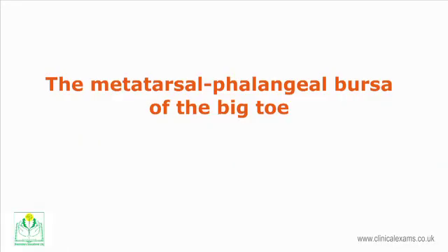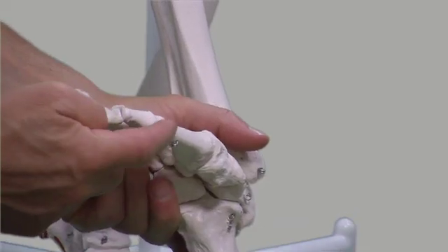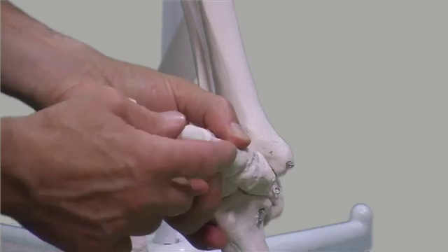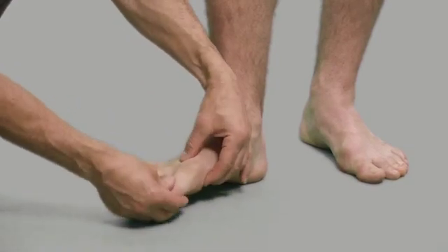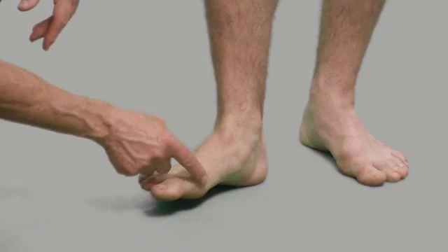The metatarsophalangeal bursa of the big toe is located in the medial aspect of the first metatarsophalangeal joint. To identify the joint line, flex and extend the big toe. Palpate along the medial and superior aspect of the metatarsophalangeal joint and over the distal head of the first metatarsal.